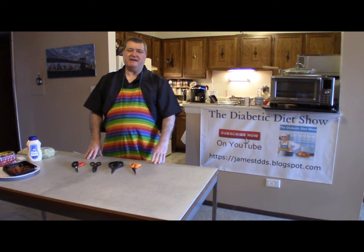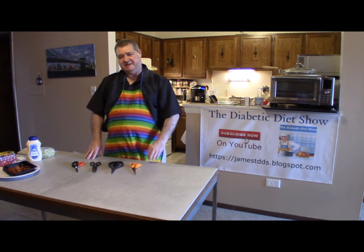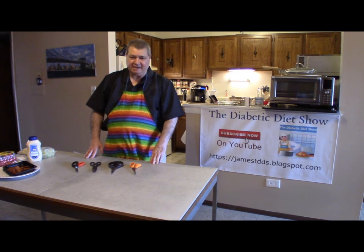Hi everyone. Welcome back to the Diabetic Diet Show. Today's tip is about scissors. They come in different styles, different designs, and they serve different purposes in your kitchen. It's an invaluable tool that you need.